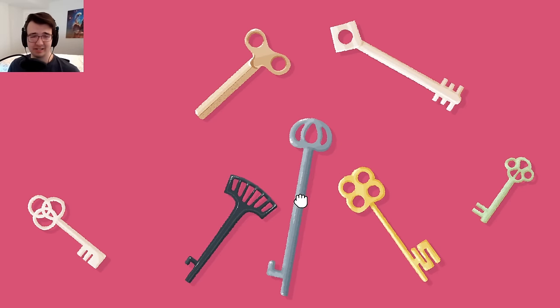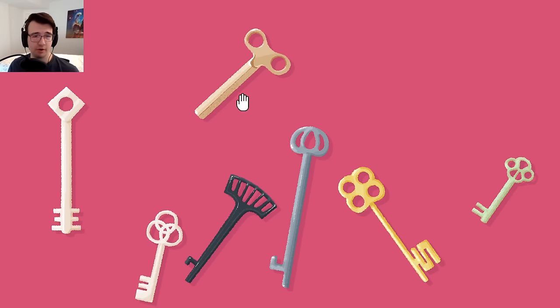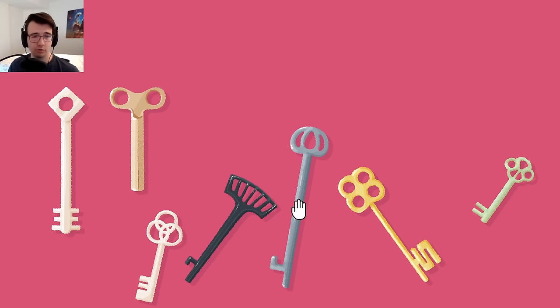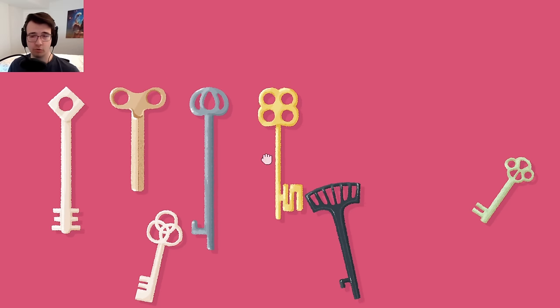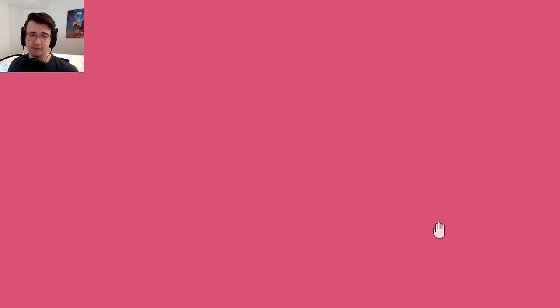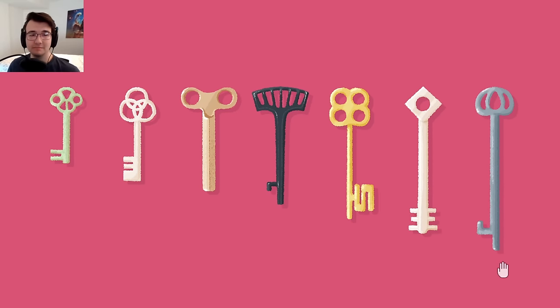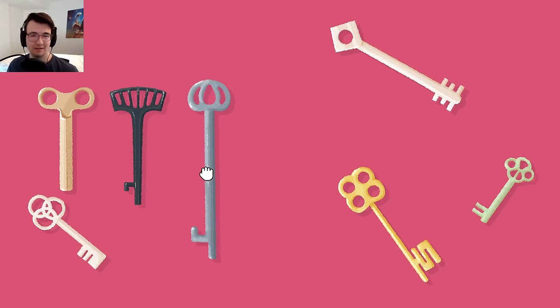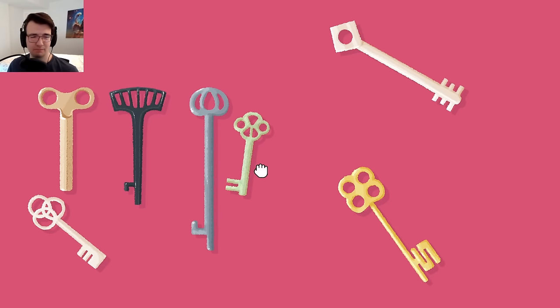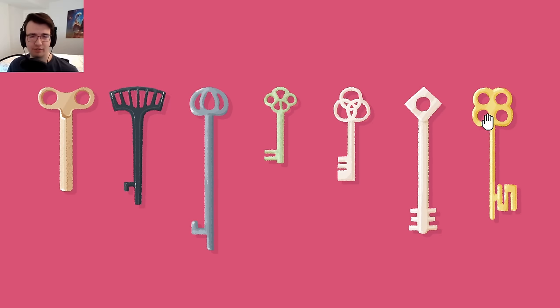Bunch of keys. First thing I see is that at the heads of the keys they have a different number of holes. So this has one hole, this has two holes, three holes, four holes, five holes, six holes, and I guess this must be seven holes. Probably got to range by size and by teeth, if I had to guess. Size looks right. I do think it's the number of teeth, but two of them kind of have one tooth, so I don't know how they're sorted.